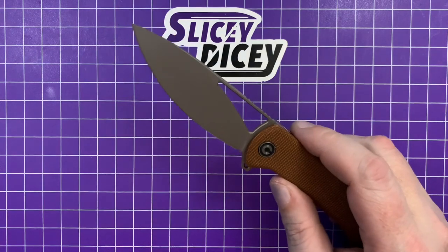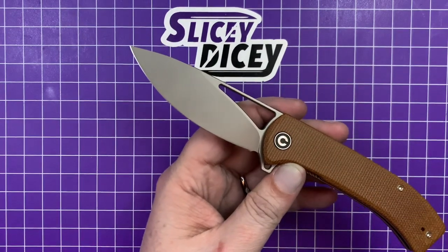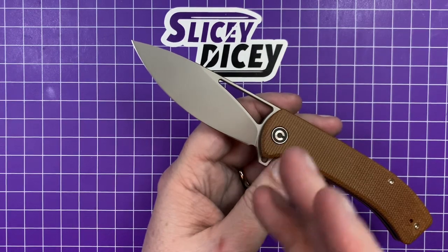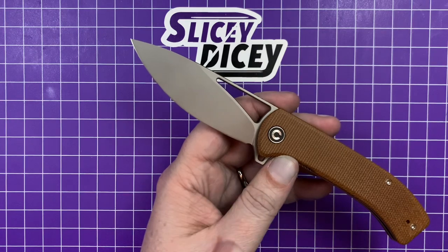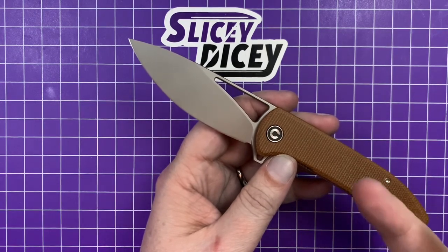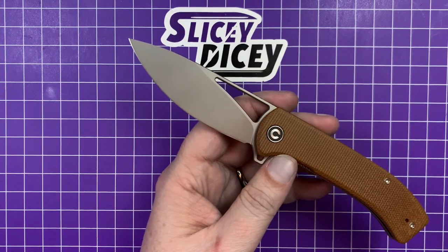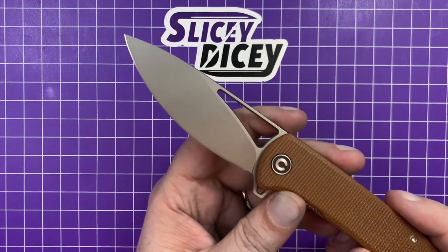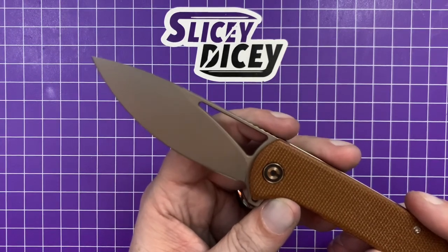Let's talk more about this knife — the blade. 14C28N. Love it. That's my favorite thing about Civivi in 2021. Everything was either D2 or 9CR18MOV. I really like 9CR18 — it's a great steel, takes a really good edge, holds it long enough — and it's not D2. There's nothing wrong with D2, especially Civivi's D2 which is pretty darn good, but I get a lot of D2 flipper knives in, so it's nice to see something different. This year Civivi is branching out a lot — a lot of 14C28N, a lot of 9CR18 coming back instead of D2. I think they did a couple of N690 knives too. Just cool to see some different stuff come out. 14C28N — glad to see it.